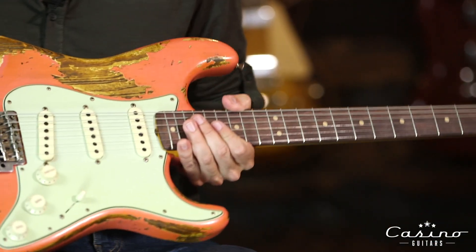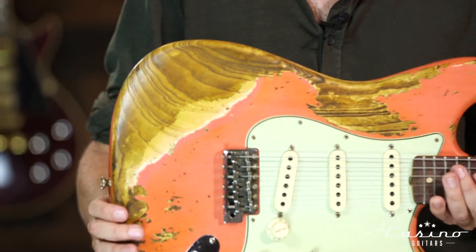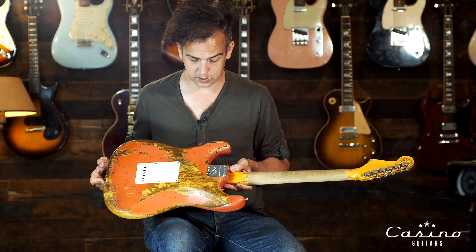Great relic on this thing too. Look at the shoulder carves on that — phenomenal touch. Gorgeous piece of alder. Let's flip it around again — the neck's got a little flame in it. Gorgeous instrument.